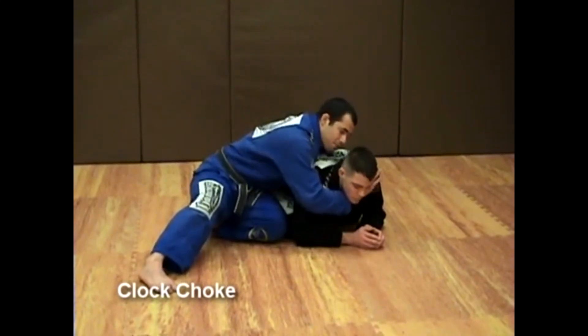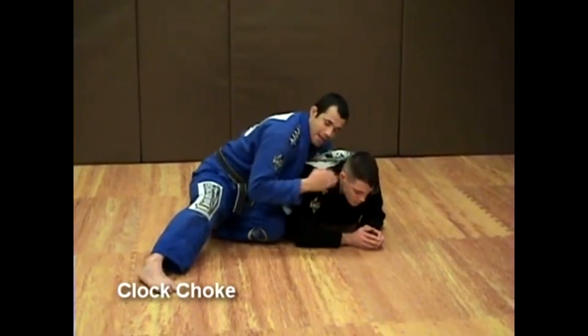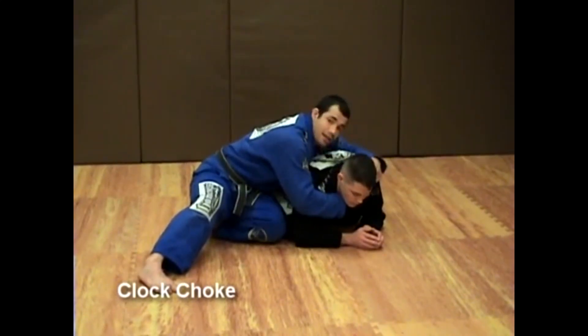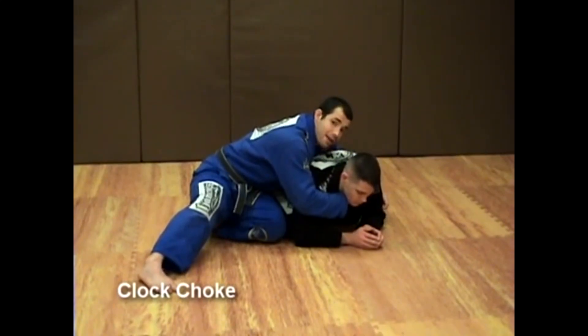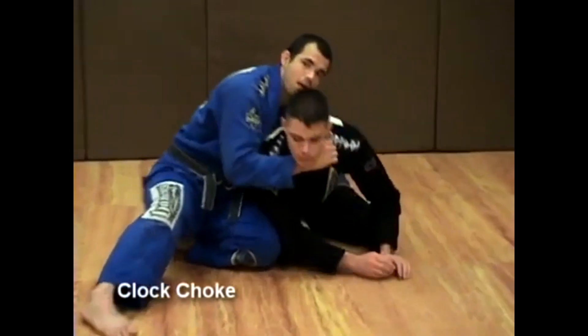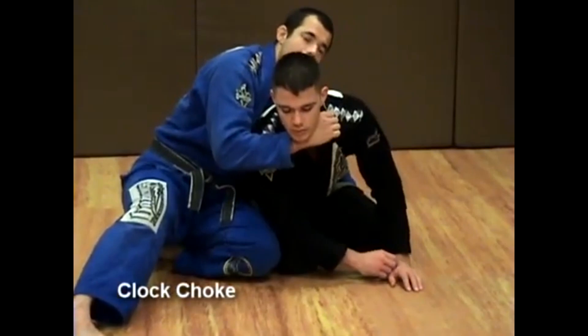I'm keeping my wrist pretty much straight — there's a slight tilt to my forearm, but the wrist is straight. This is how high I want to grab: not higher than that, definitely not lower than that. I grab right here — this is the proper height.